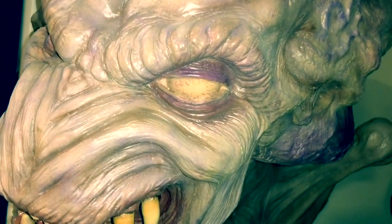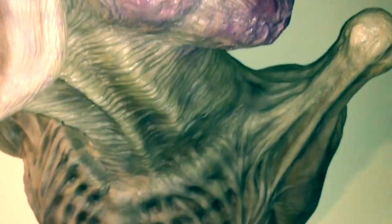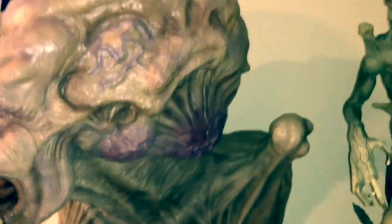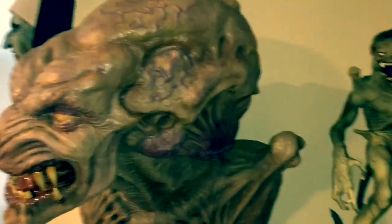He did all the details in here — lots of nice colors through here, lots of great shading, and there's vein work in the eyes. He does sculpt, cast, and paint — the whole kit and caboodle. He absolutely does a fabulous job, as you can see.